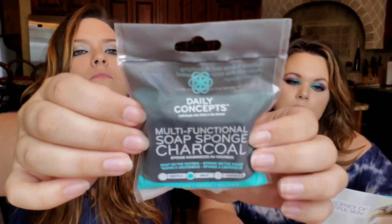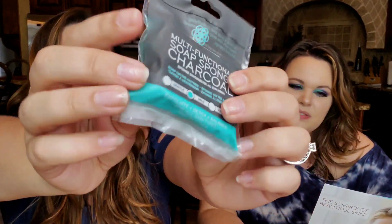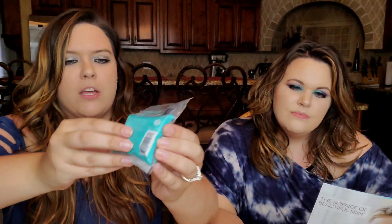Last we have a Daily Concepts Multifunctional Soap Sponge in Charcoal — soap on the outside, sponge on the inside. It exfoliates, detoxes, and balances for all skin types — two in one, cleaning and exfoliating in a single swipe. It's very hard on one side but soft and plushy on the back. You wet the sponge and work it in. It's recommended for your elbows and knees to get rid of dry skin, and maybe even the bottoms of your feet. This is $8 from Ulta.